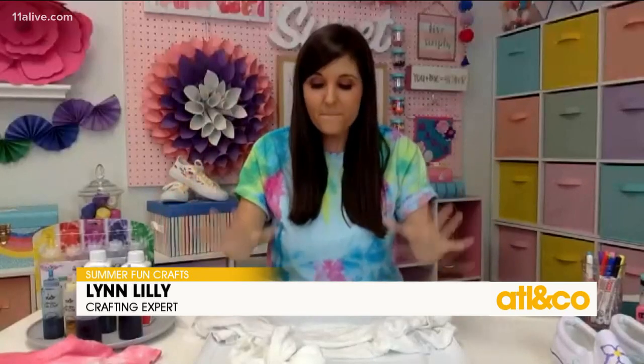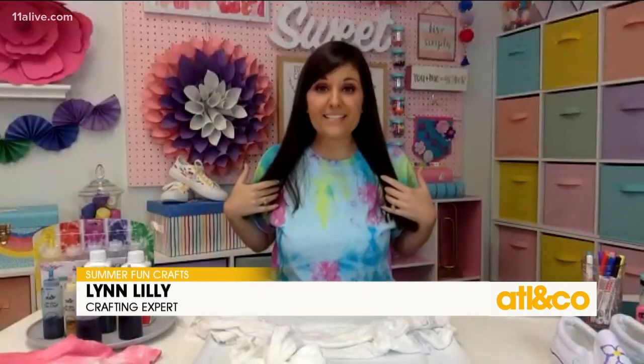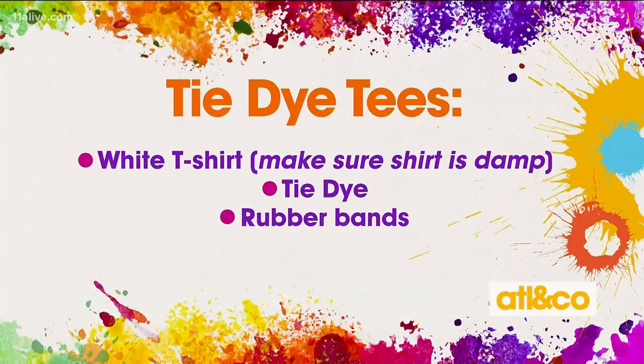It's summer and we've got lots of fun trendy crafts. Now these are messy so heads up, you may want to go do them outside. Let's talk about tie-dye. I've got my tie-dye shirt on and it is one of the hottest trends this summer, so grab a t-shirt, grab a tote bag and have some fun with it.